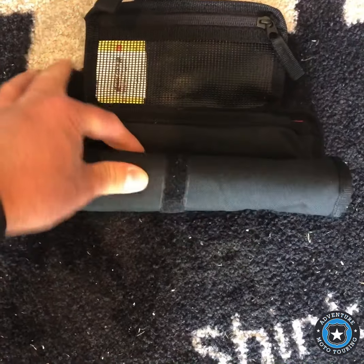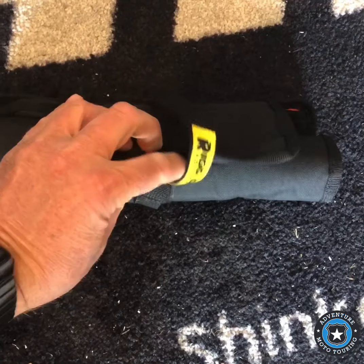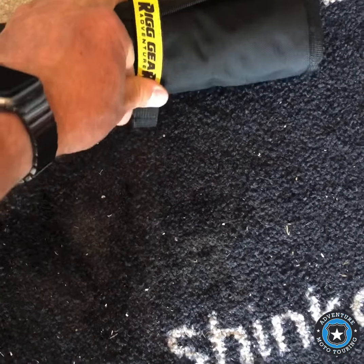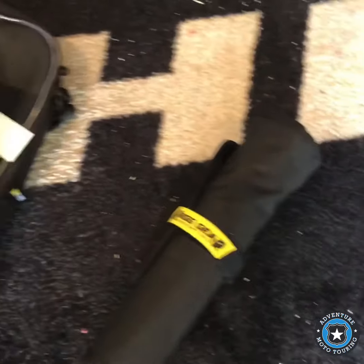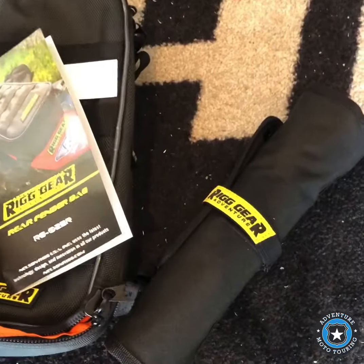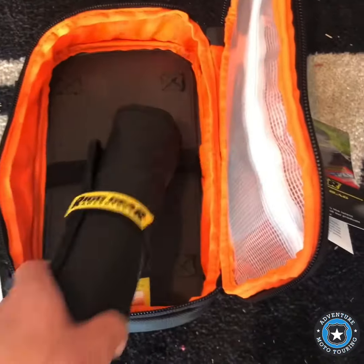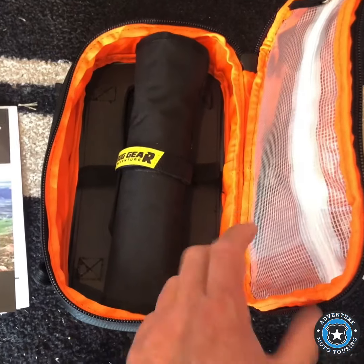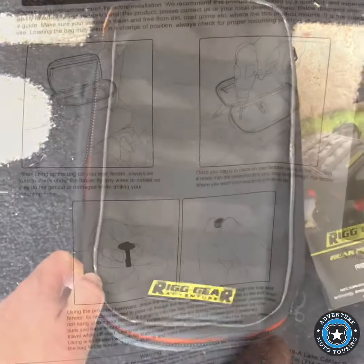Then you just put the cover on it and roll it up just like that. It's got a piece of velcro in the middle — you roll it up and it goes right inside of this bag, right inside there. It'll be a little fatter when you have tools in it. Close it and zip it shut.